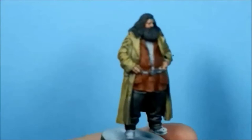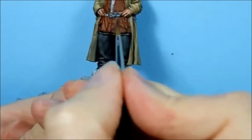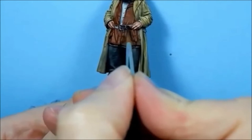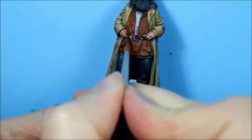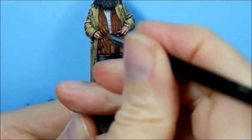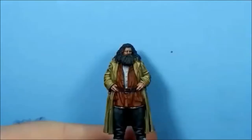I've also mixed some Scale 75 Black Leather with a little bit of black, and that's what I'm going to use for the belt. I'll stay away from the buckle for now. It's a really nice colour because there's a bit of purple in it - you can't go wrong with purple.